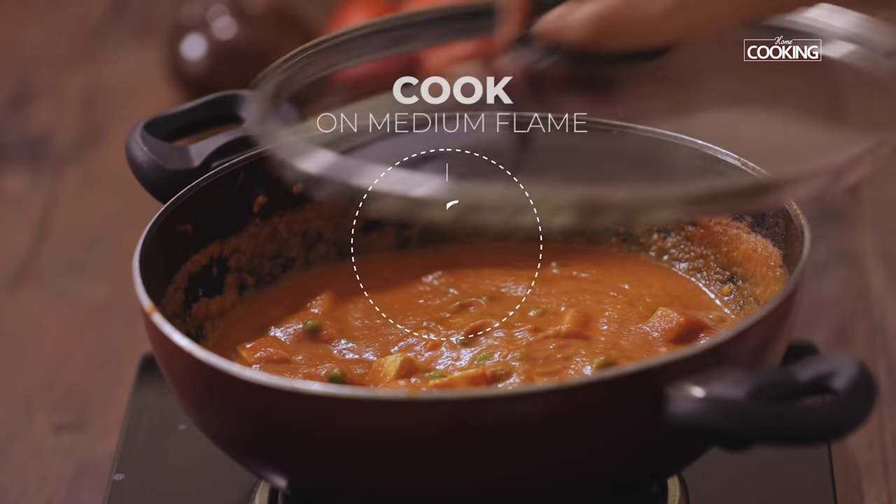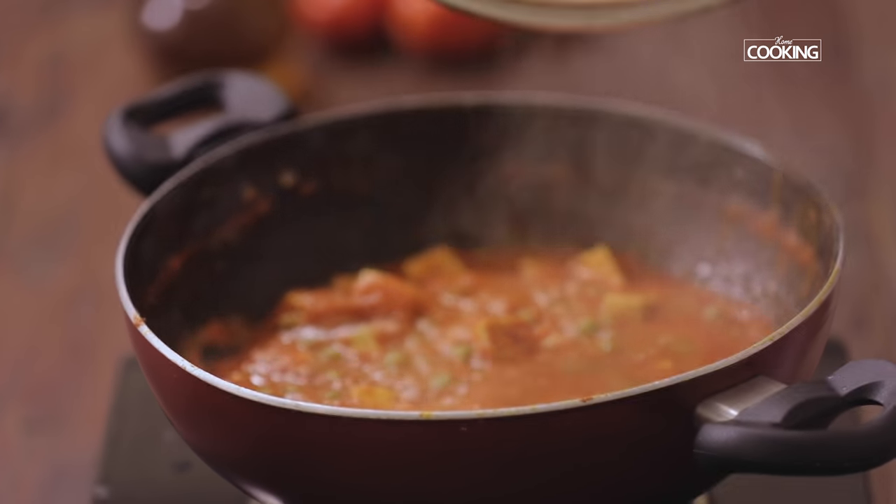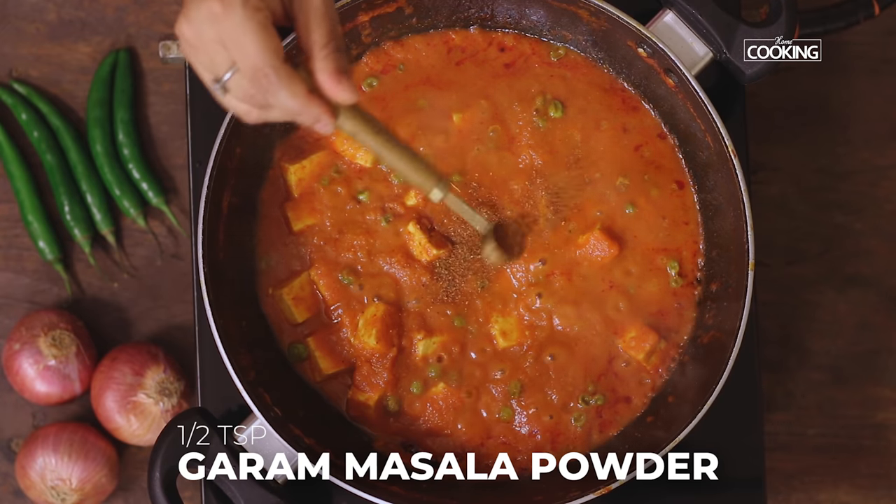Close and cook for about 10 minutes on medium flame. After the Matar Paneer has been cooking for 10 minutes, open the kadai and add half teaspoon of garam masala powder.